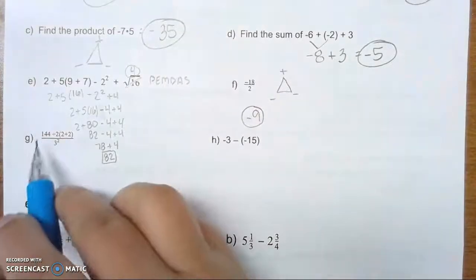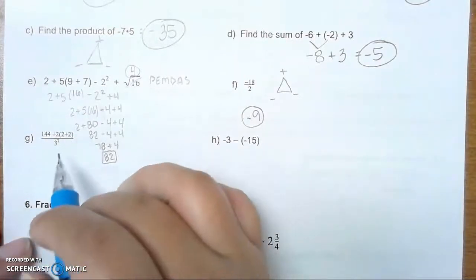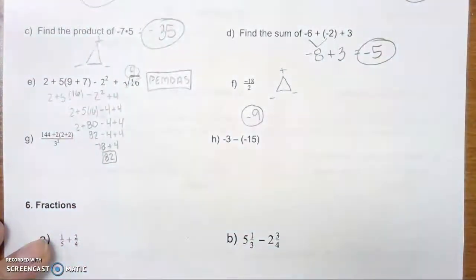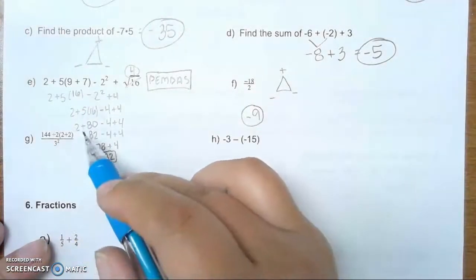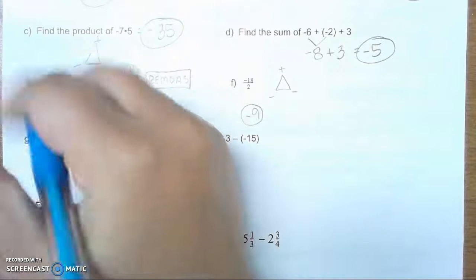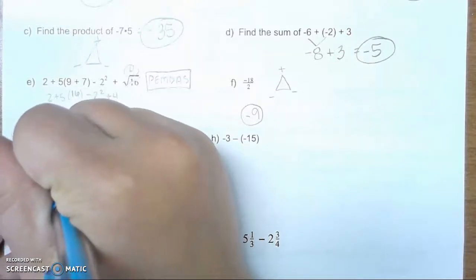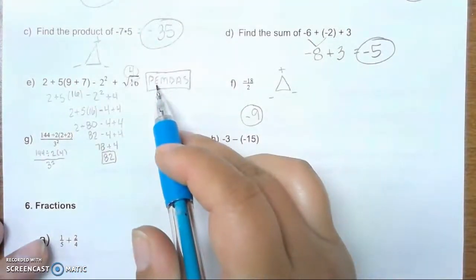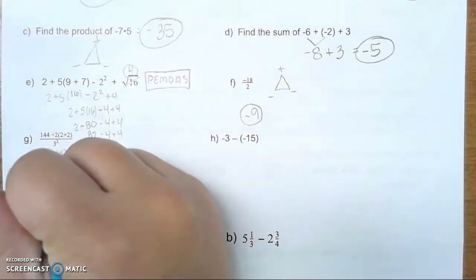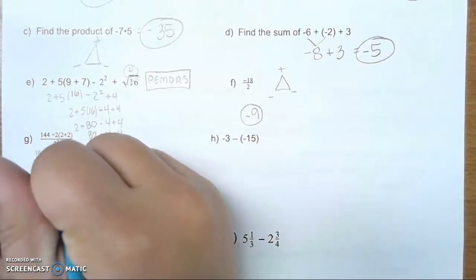G. We have 144 divided by 2, times the quantity 2 plus 2, all divided by 3 squared. Once again, this is a PEMDAS problem. First we deal with parentheses: 2 plus 2 is 4. Bring everything else down. Next, exponents — we have 3 squared, so we deal with that. 3 squared is 9. So we have 144 divided by 2, times 4, all over 9.